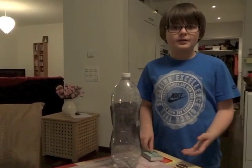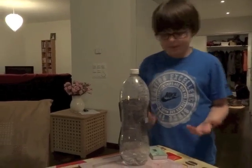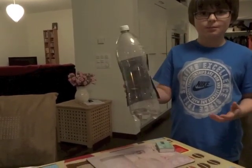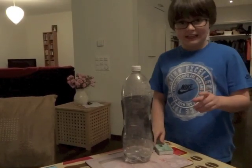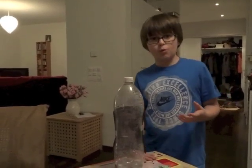Hello, my name's Jude and I'm going to show you a cool experiment that I like to call smog in a bottle. You're going to need a clear two litre bottle — make sure it's clean. You're also going to need some matches and about half a cup of warm water.